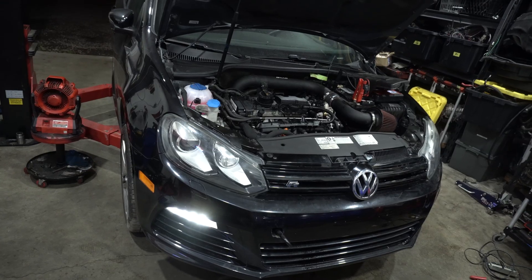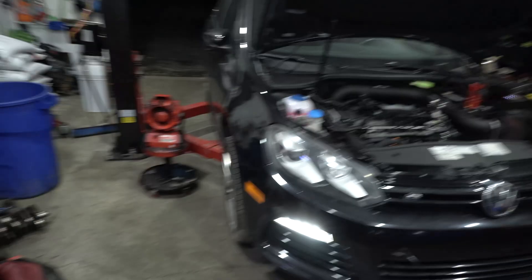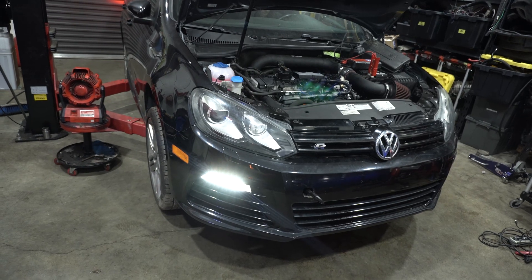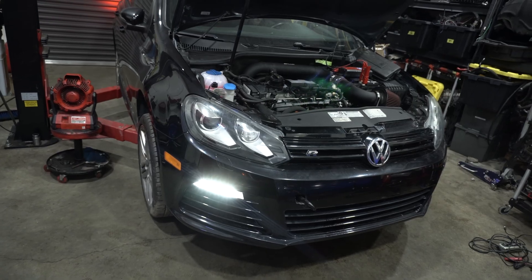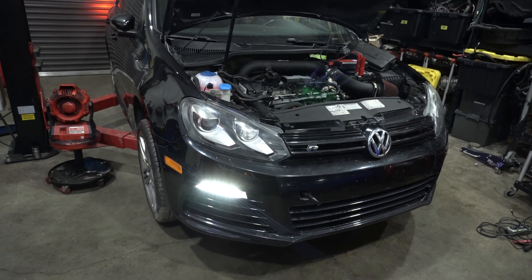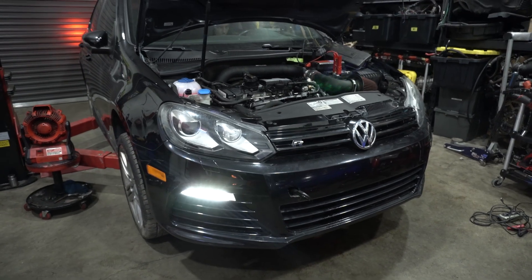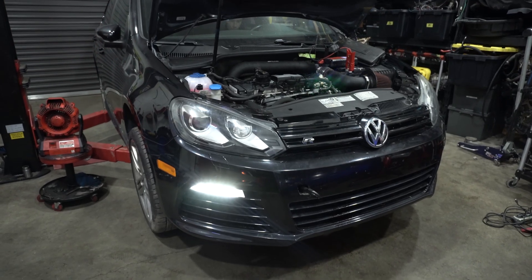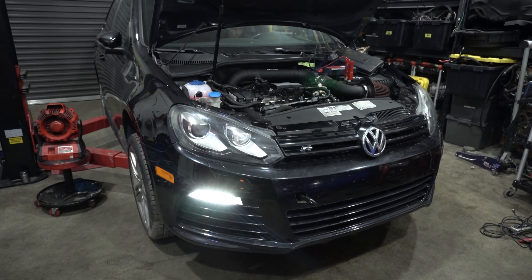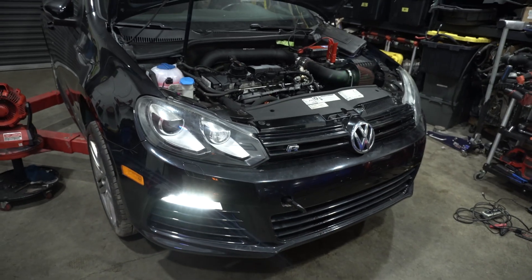The Mark 6 — the engine's in, it's together, full of coolant. We smoke tested it, we're about to do a first start. Let's see how that goes.